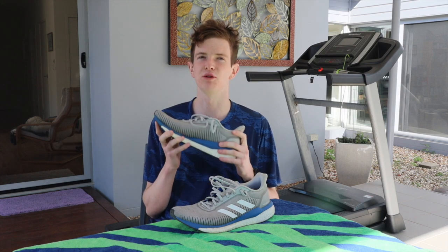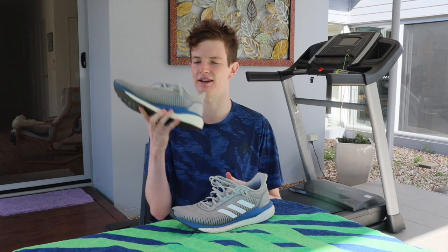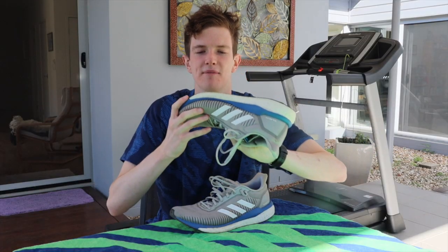The Solar Boost feels a bit more weighty than the Solar Drive, so for picking up the pace in a long run the Solar Drive is great. This exact pair I've probably done about 700 kilometres or 450 miles in, and they're starting to get quite worn out at the toes. As I said, I've had five pairs of these and I absolutely love them. If I could get my hands on another pair I definitely would, but at the moment I think they're all out of stock on the Adidas website.